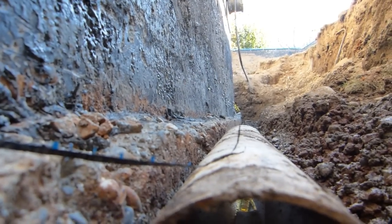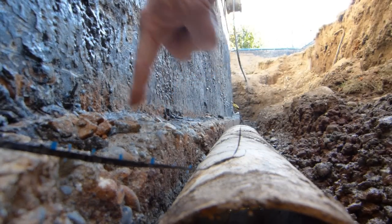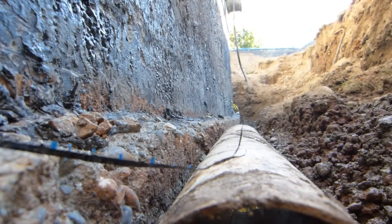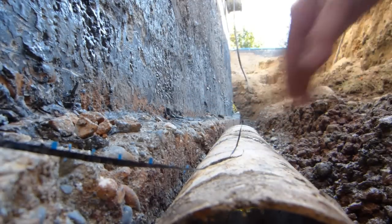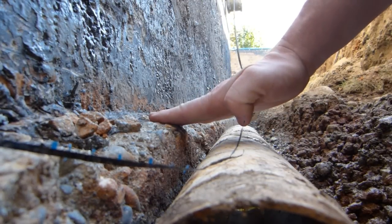The perimeter drain should be below the height of the footing. This is the footing, this is the foundation wall. And the entire pipe should ideally be just like this, below the top of the footing.